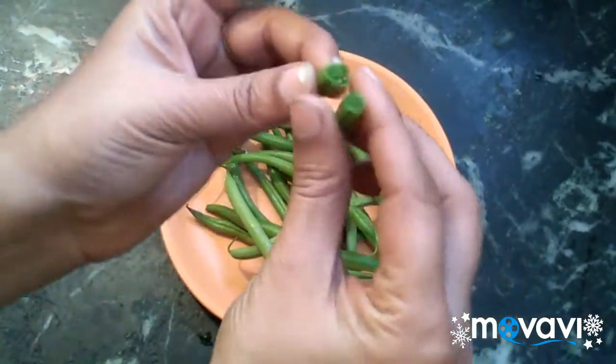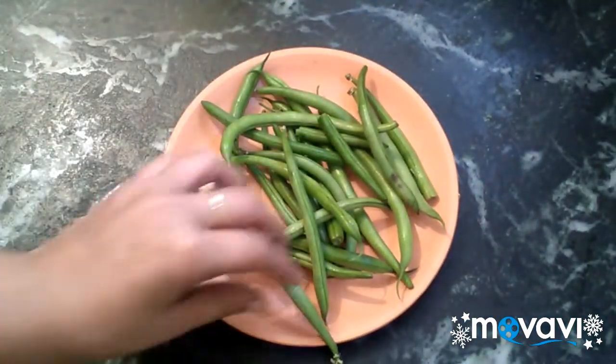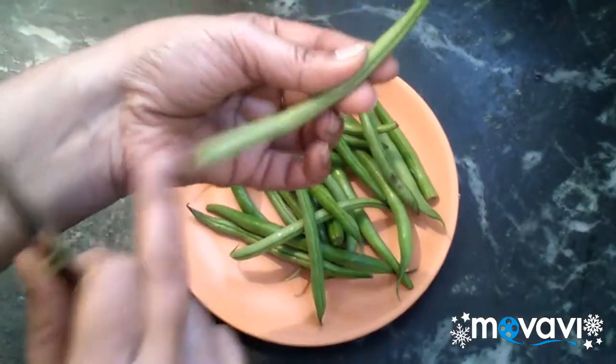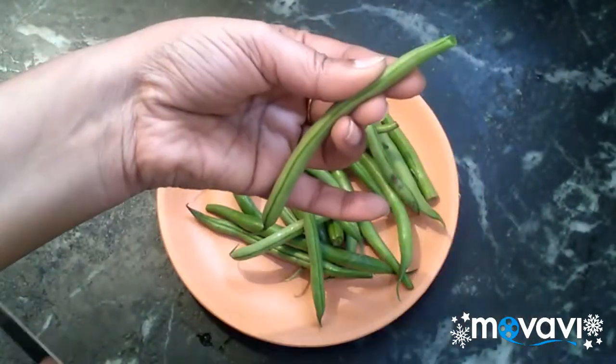If it's big beans, we will need a pressure cooker. If it's smaller beans, we put it in a pot. We need pressure. After cooking it, we proceed.